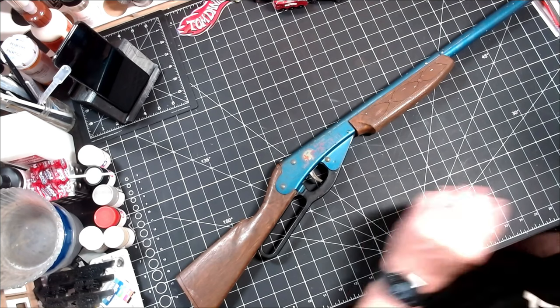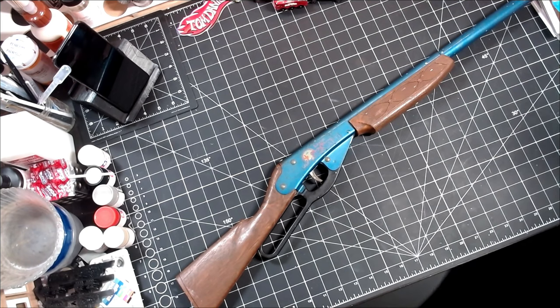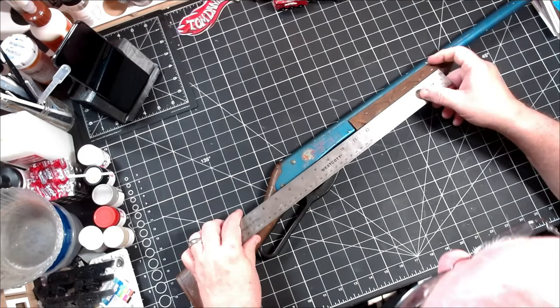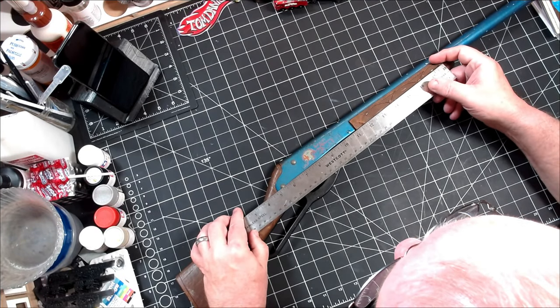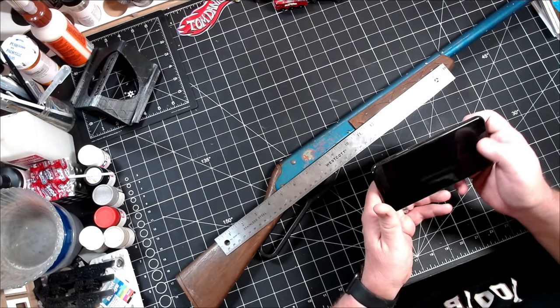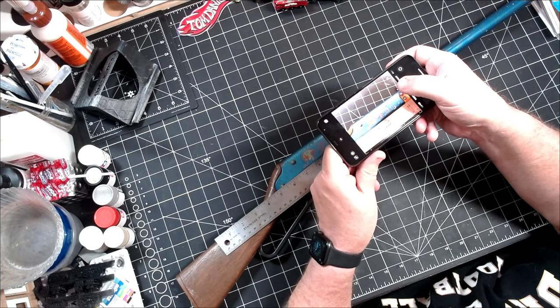I have decided I am going to restore this Daisy 660. The first thing I want to do is get a picture of the decal. I'm not entirely convinced that I'm going to replace it, but if I decide I want to, I need to make sure I have the artwork and the size so I can get everything right. So I'm just going to lay the rifle down on my table, apply a ruler to it, and take a couple pictures to make sure I have all the information I'll need.